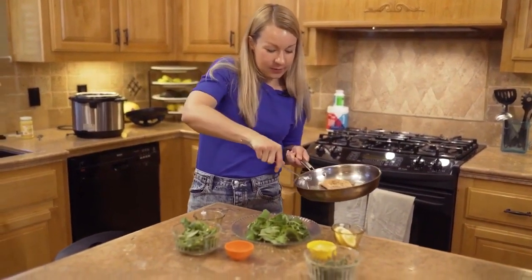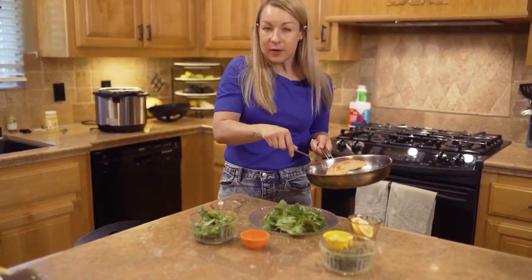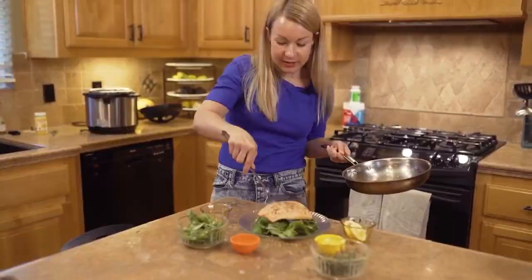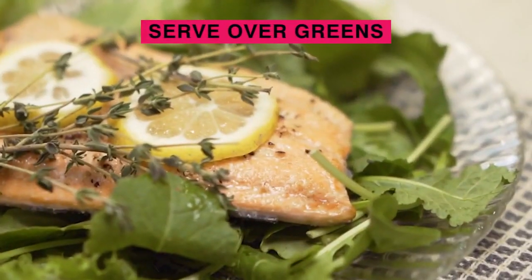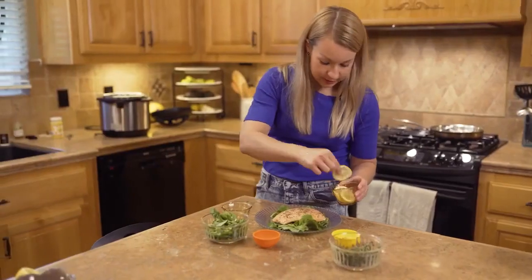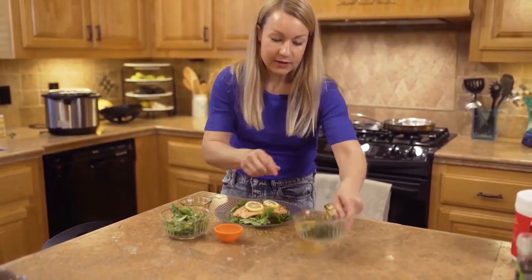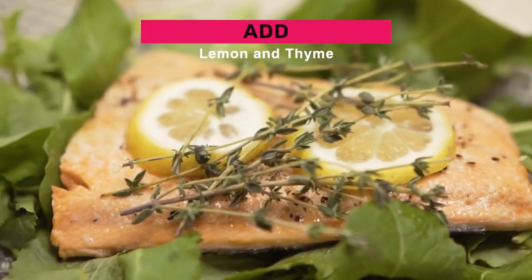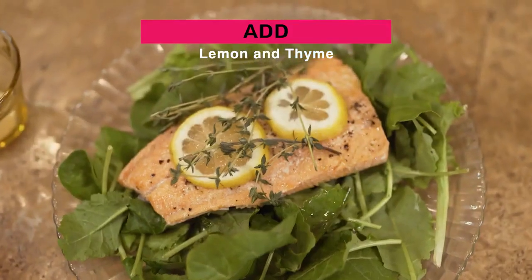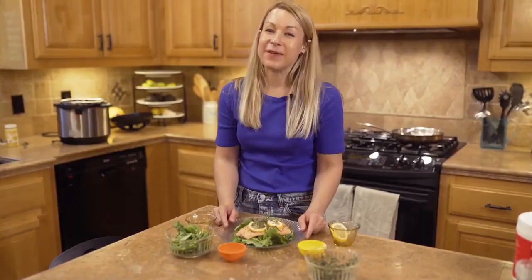I'm serving this piece over a bed of baby kale. You can serve it over spinach, or just have it as it is, but I like to serve it over a nice bed of greens. Last but not least, add some lemon and some fresh thyme — this tastes delicious and also makes it really pretty to look at. And there you have it: thyme and lemon salmon.